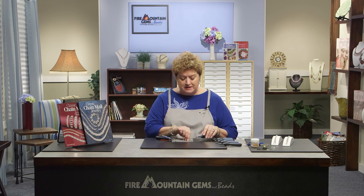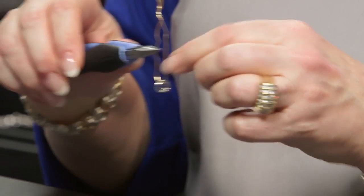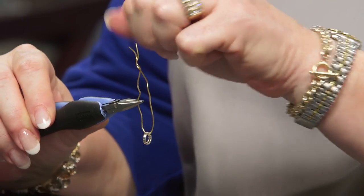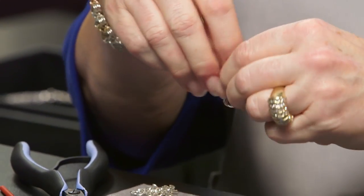To begin making the chain, close two large jump rings and place them on a wire, put them down toward the middle, and twist the ends of the wire shut. That just gives you a tool to help hold onto the chain while it is short.